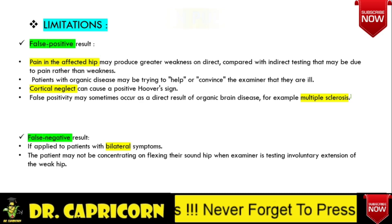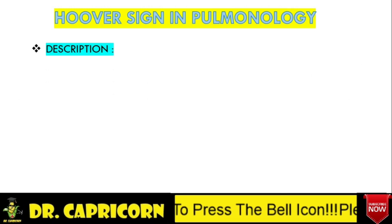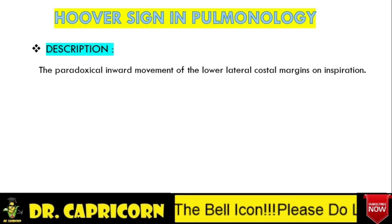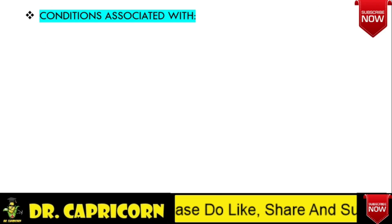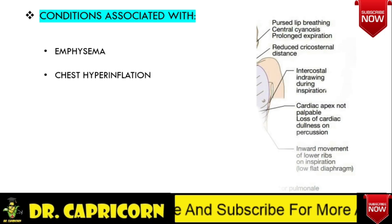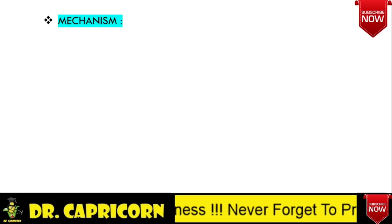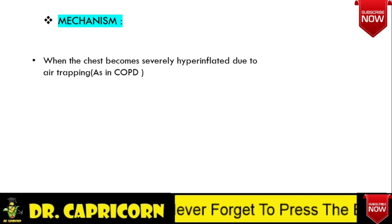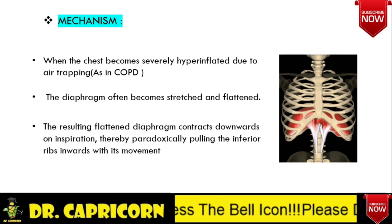Now let's discuss another Hoover Sign. Both these Hoover Signs are named for Charles Franklin Hoover. In this sign, there is paradoxical inward movement of the lower lateral costal margins during inspiration, as you can see in this picture. This sign is seen in COPD, particularly emphysema, and also during chest hyperinflation. In COPD and chest hyperinflation, air gets trapped, leading to stretching and flattening of the diaphragm. The flattened diaphragm, when it contracts during inspiration, pulls the lower ribs inward along with it.